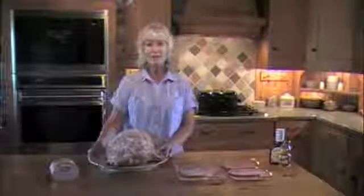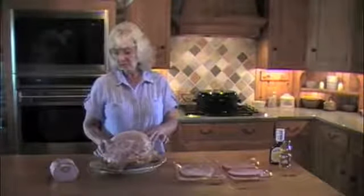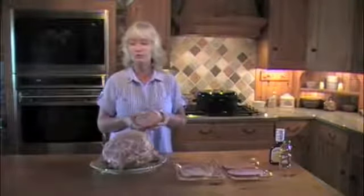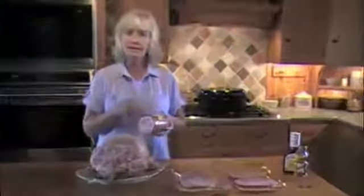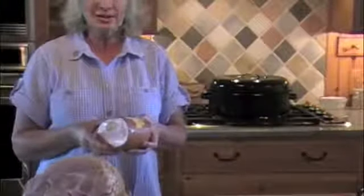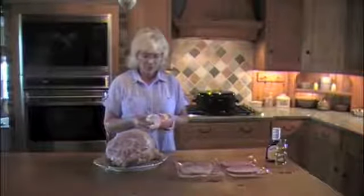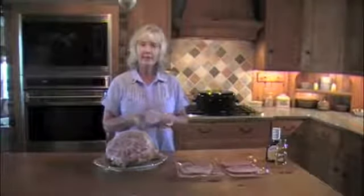It can also go in a casserole. Spiral ham is not your only choice — there is also boneless ham, which makes it very easy to just put on the cutting board, cut it up into bite-sized chunks, freeze it, and use it in casseroles, or slice it and make a ham sandwich.